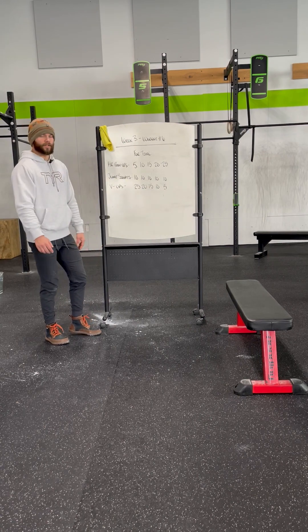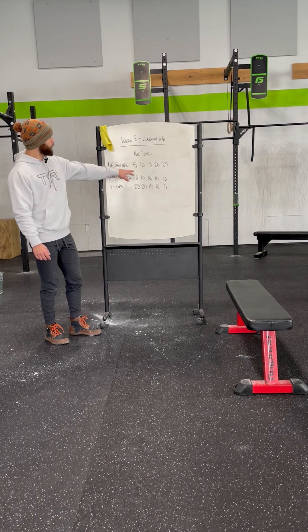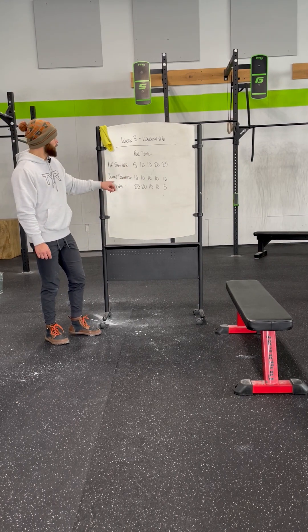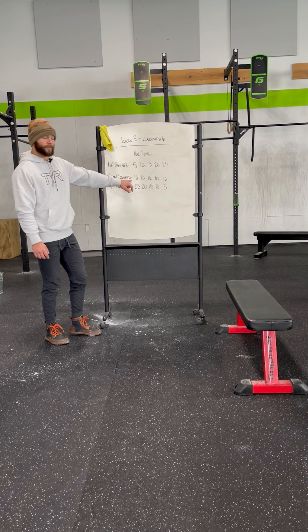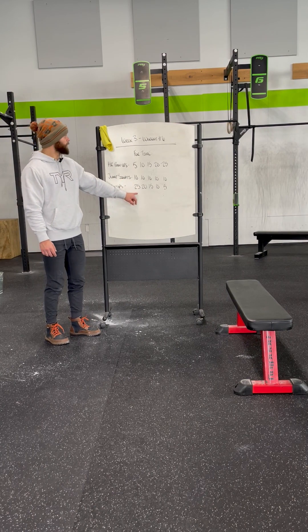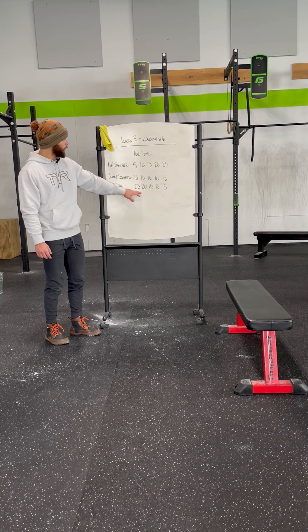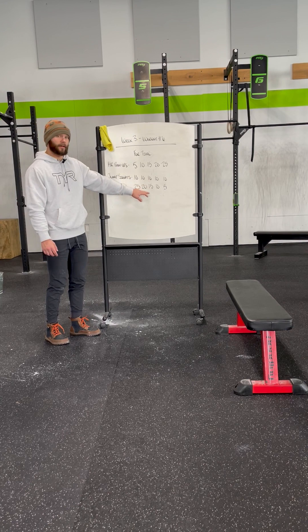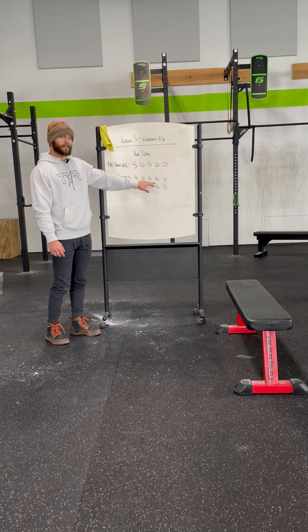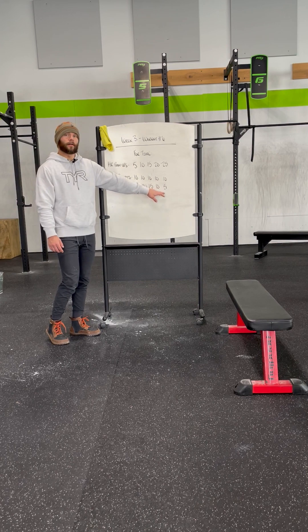Now the sequence of this workout and how you will move throughout it: you will start with five hand release push-ups, then move into 10 jump squats followed by 25 V-ups. After your 25th V-up, you'll work your way back up to the top — 10, 10, 20, 15, 10, 15, 20, 10, 10, and then 25, 10, 5.